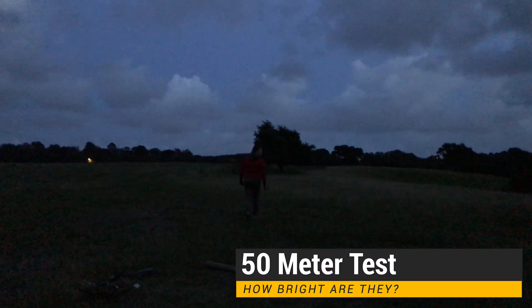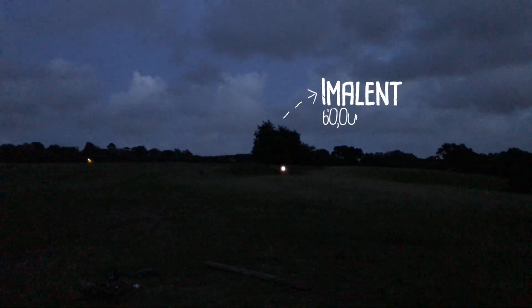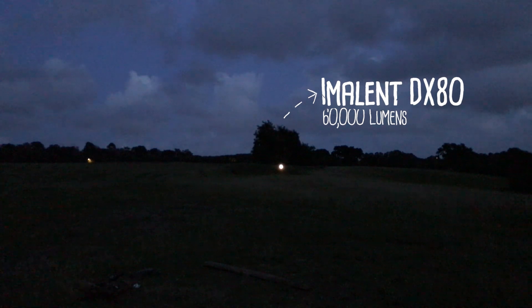First I'm going to do a quick 50 metre test, just to show you what you would see if you were looking at these torches from that distance. Starting with the Imlent DX80 — as you can see it's really bright, a really good scatter of light. Great if you want to light up a large area. It throws out a lot of energy and gets really hot, but the battery life isn't great.